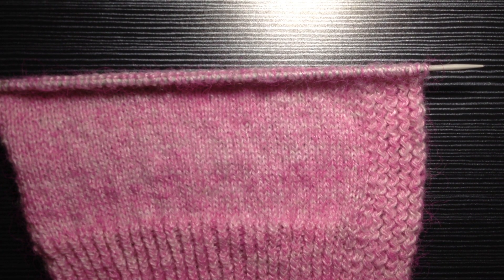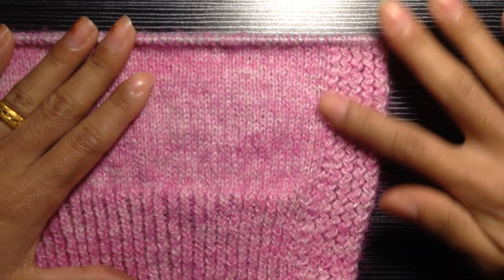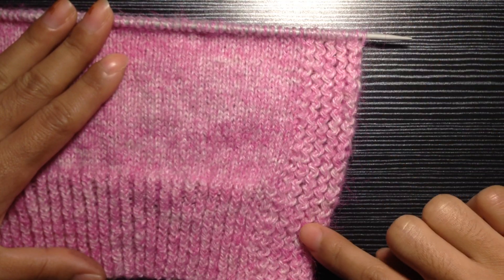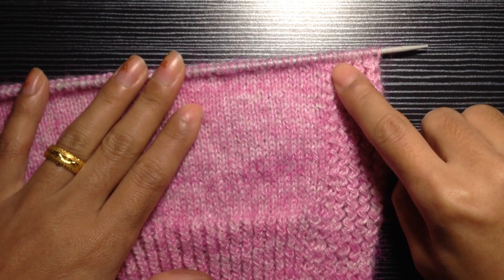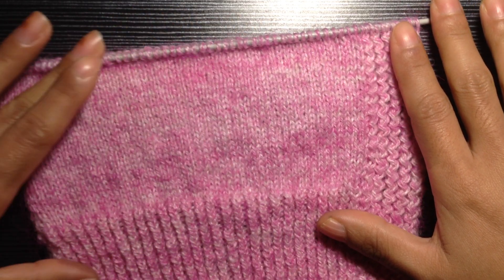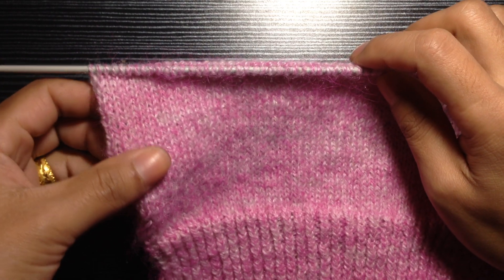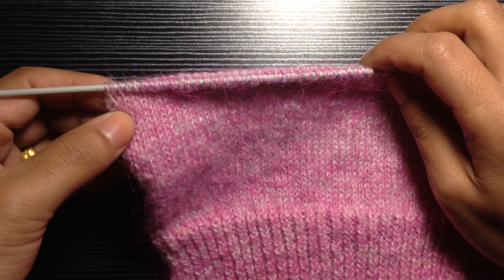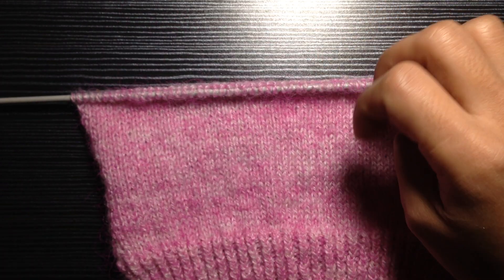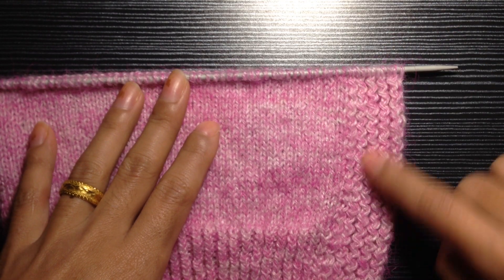Hi everybody, welcome back to my channel. Today in this video I'm going to show you how to knit this beautiful button band, which is also called a zigzag button band. As you can see, I'm knitting my button band at the same time while I'm knitting the body of my project. There is also another way you can knit your button band where you pick up your stitches from the edges of your knitting, but I always prefer to knit my button band as I'm going.